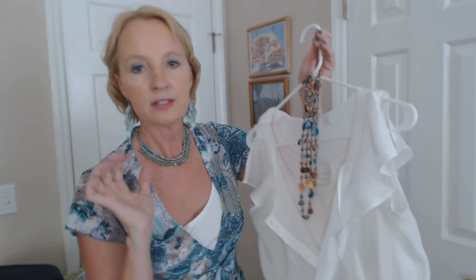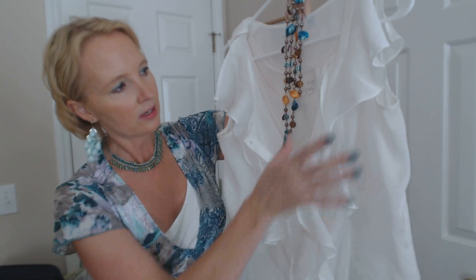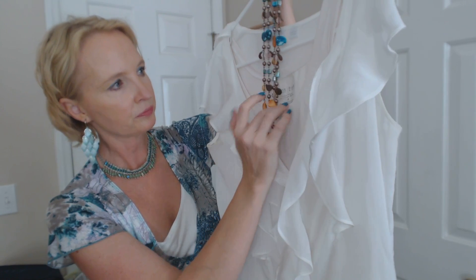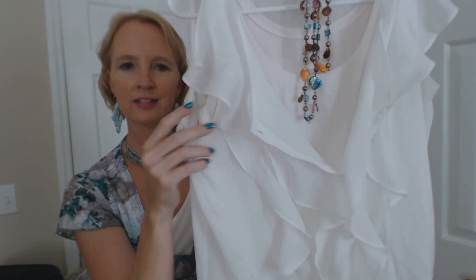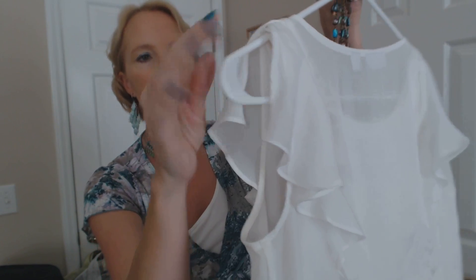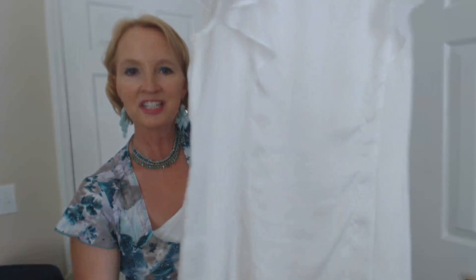Now this third one is a little bit different because it has no sleeves and it's not a basic button-down shirt like the others. This consists of two tops again — just a basic White House Black Market tank top underneath, and this frilly gauzy sleeveless top is by New York and Company. The ruffles kind of part at the top of the shoulder and fall down from there. It's very gauzy, very summery.